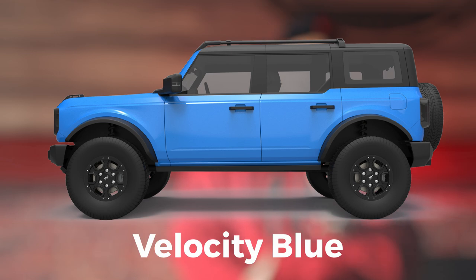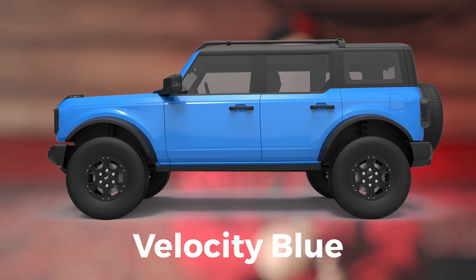The next colors we're going to go over are the blues. So we've got two blues: Velocity Blue and Antimatter Blue. The Velocity Blue reminds me of the Hydro Blue in the Jeep Wrangler and now the Jeep Gladiator. It's a very vibrant and almost baby blue color that has a ton of metallic flake in it, and when those get cleaned up I absolutely love it. It reminds me of the old school Islander — that bright blue mixed with a yellow color. I think it's perfect for a beach-going Bronco or someone that's going to have that top off all the time.